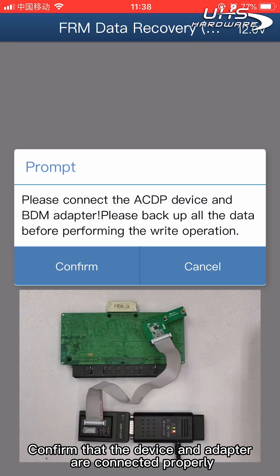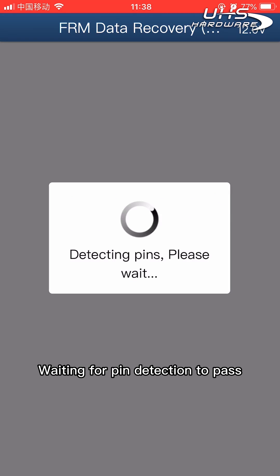Confirm that the device and adapter are connected properly, then click confirm. Wait for pin detection to pass, then click confirm again.